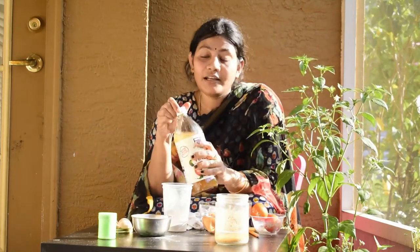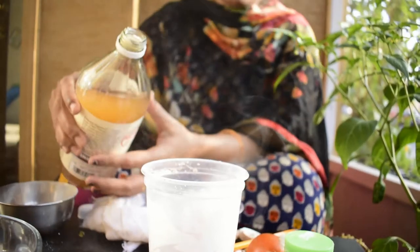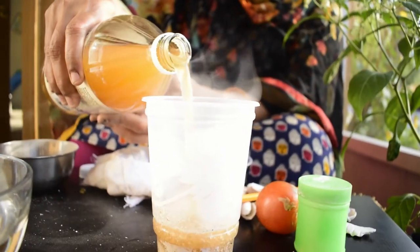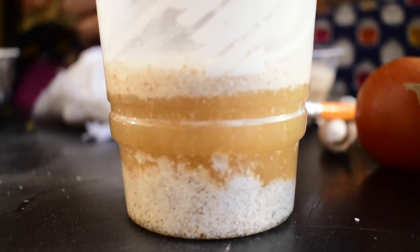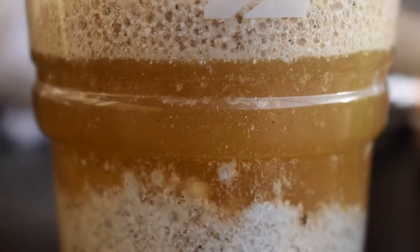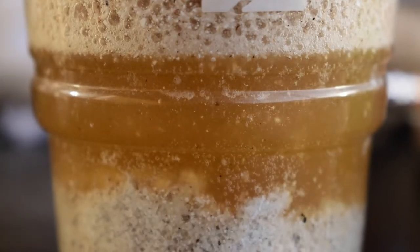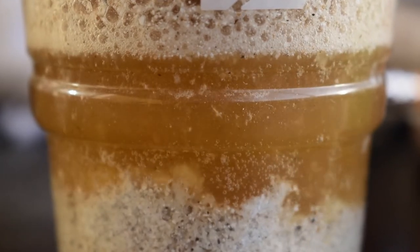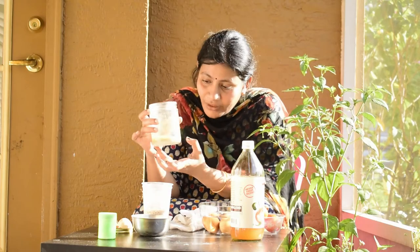Let's mix in the vinegar — apple cider vinegar and lemon juice. Let's mix the eggshells in the pan. So now we have calcium in this liquid.